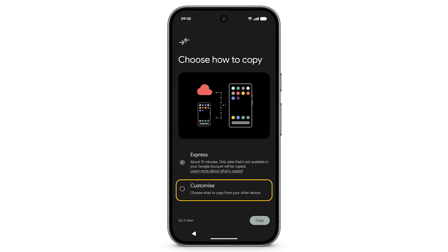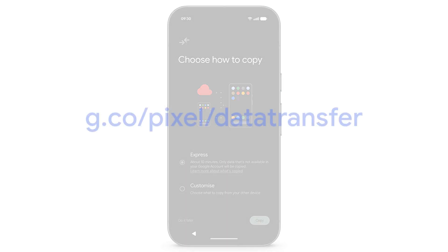Depending on how much data you're transferring, this step may take a while. Some data can't be transferred after setup. For more information on what will or won't be copied to your device, go to g.co/pixel/data-transfer.